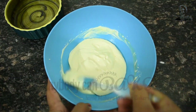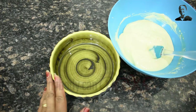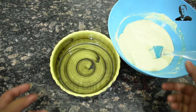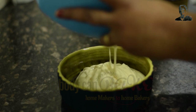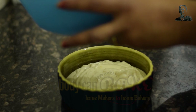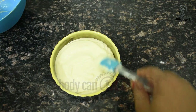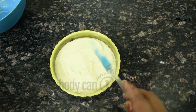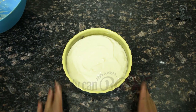Our batter is ready — time to pour it into the tin. To bake this I am using a six-inch ramekin. In case you don't have one large ramekin you can use three small ramekins, as this portion is sufficient to bake three baked yogurts in small ramekins. I am sure you will find this recipe quite easy and fuss free.